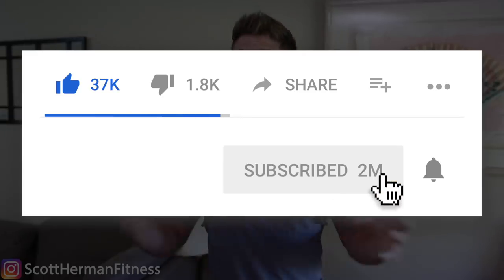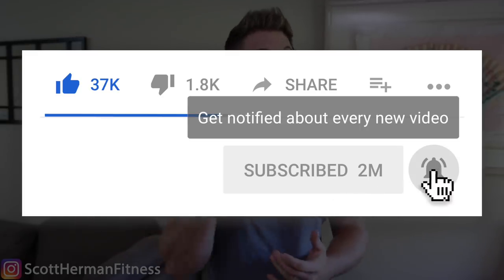My full-body program will be here very soon. If you want to make sure you don't miss it, you've got to click that bell. Subscribing is step one, but that bell is the only way YouTube will acknowledge your existence as a real person who wants to make gains.